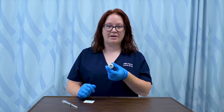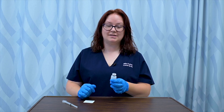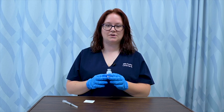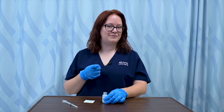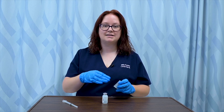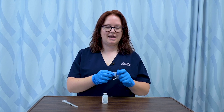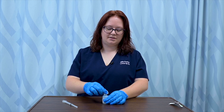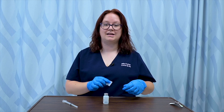I know I'll be using a multi-dose vial today because there's no cap on my vial, meaning it's no longer sterile. This is a multi-dose vial, which means it's already been opened and used by someone else. So the first step after hand hygiene and gloving is to clean the top of the vial. I'll get my antiseptic swab and scrub the top of the vial before inserting my needle.